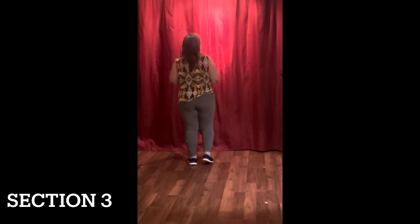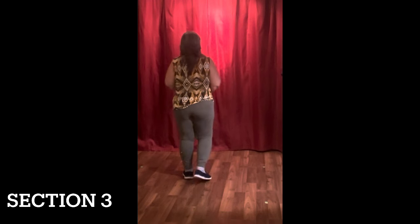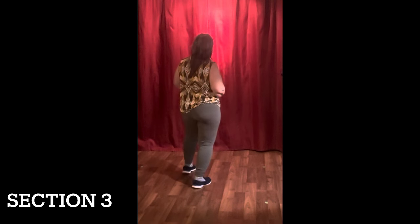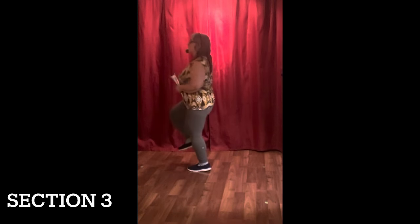Let's do that with the count. Coming into section three from the back steps: five, six, seven, eight. Then section three: one, two, three, four, five, six, seven, eight.